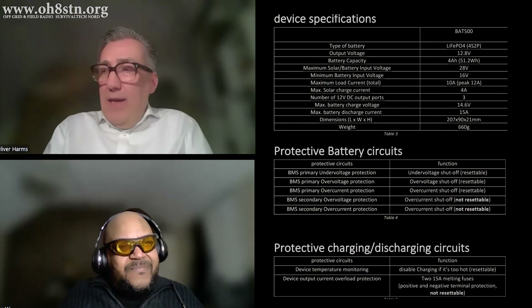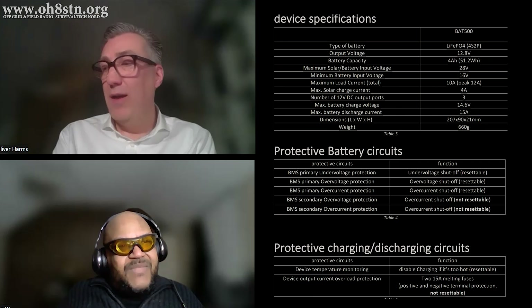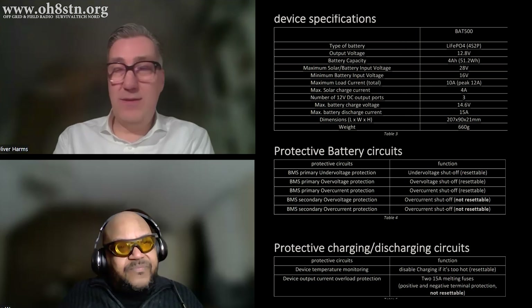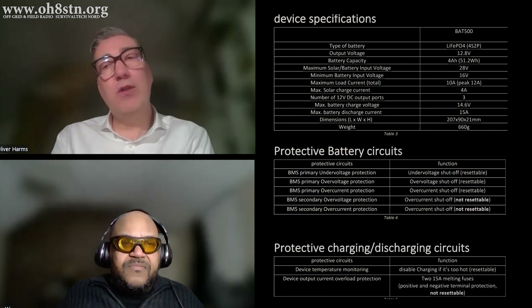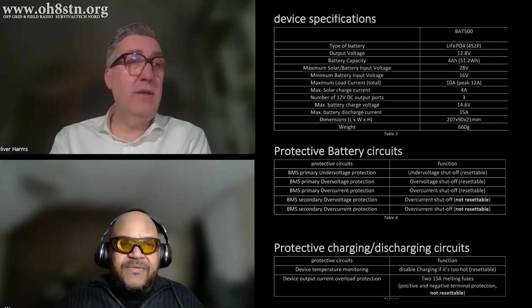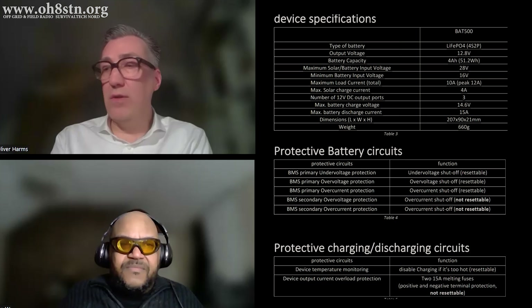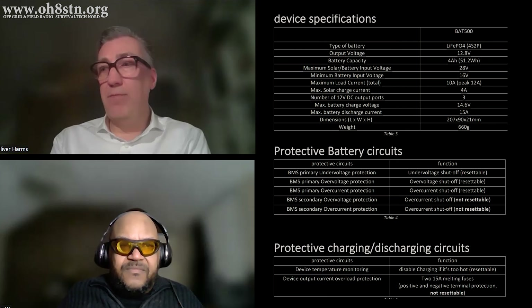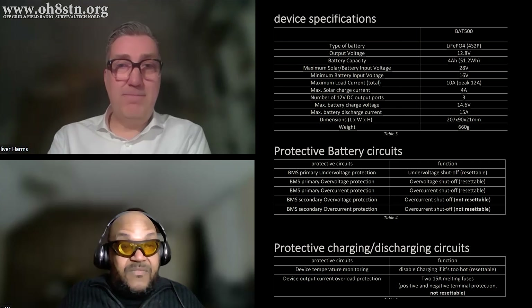And it also has all the monitoring information you need — charge status, safety information, whether the battery is down or fully charged. There's more safety stuff inside to cover later. What's the maximum solar panel we can use with the BAT500? The answer splits into two parts: the accepted voltage level from the solar panel, and the maximum power that can be taken from it to charge the battery.